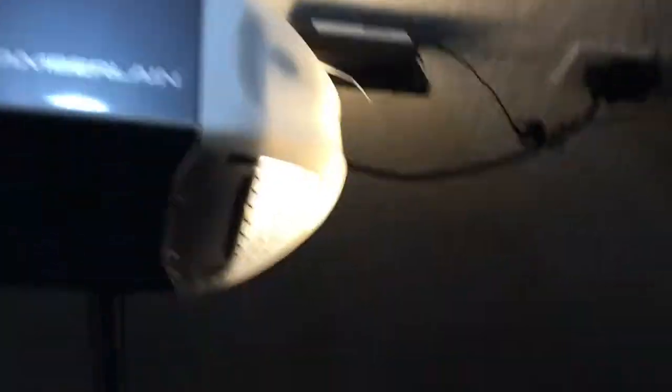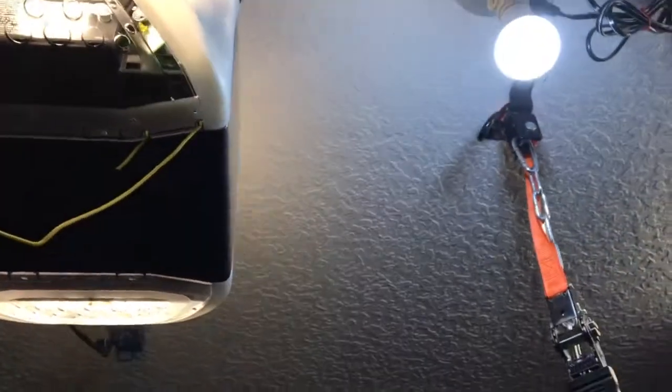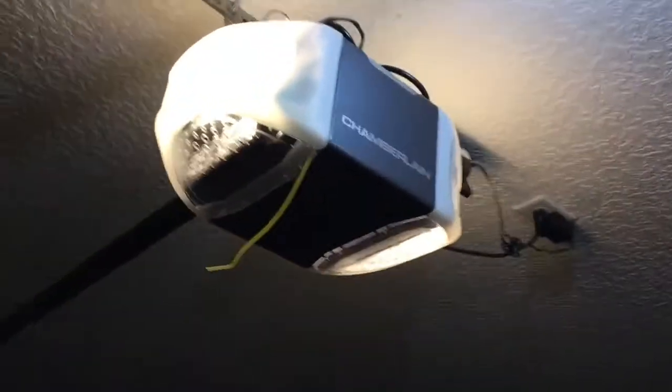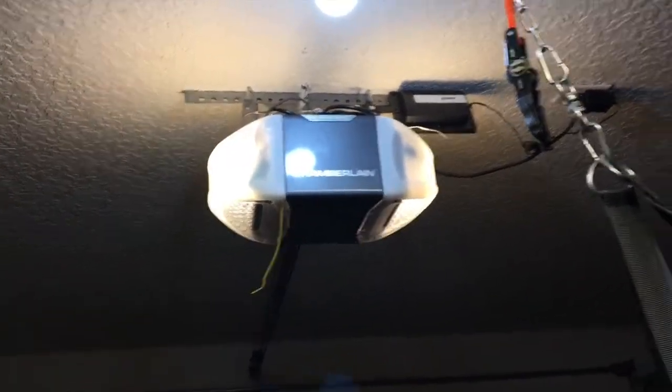There's the controller mounted right next to the garage door opener, and inside you can see the remote module. I just left it hanging — I wanted to put it as close to the antenna as possible. I think the fault lies with the remote sometimes, not the Z-Wave controller, but it's a good workaround if you're trying to get your garage door to become smart again using the Z-Wave garage door opener.